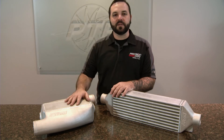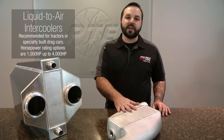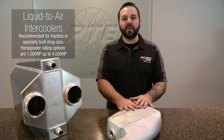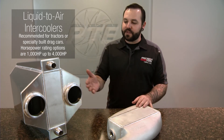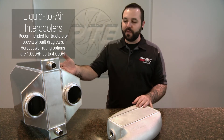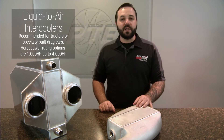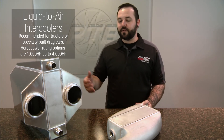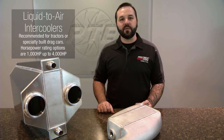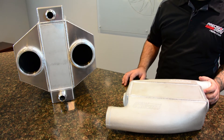Let's talk about some of the size options that we have. This here is a PT-1001 — it's a cast-end tank capable of 1,000 horsepower. While this here is our PT-4000, which is 4,000 horsepower capable. We have a variety of sizes in between, like the PT-2000 and the PT-3000 as well. These are great options for anyone looking for an air-to-water intercooler for something like a tractor or a drag race vehicle.